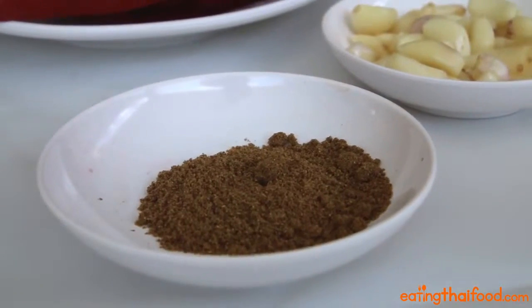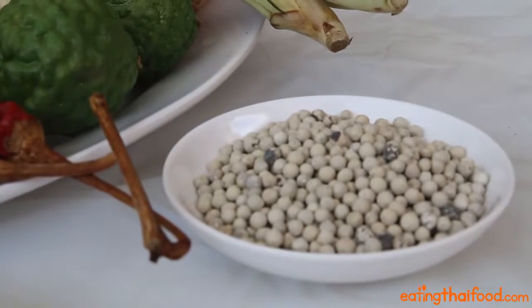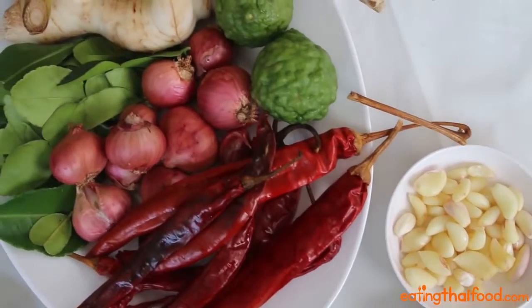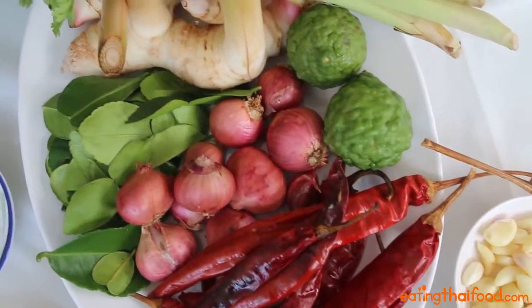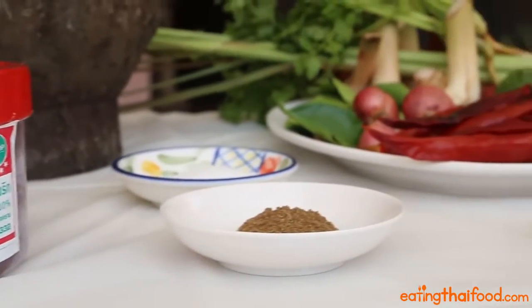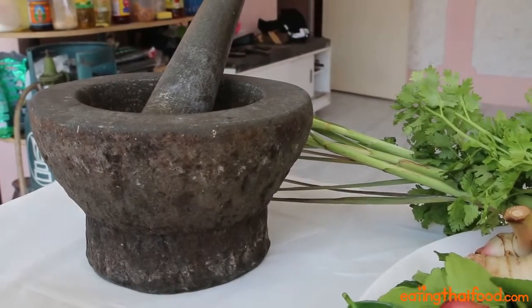You'll also need both cumin powder and coriander powder, as well as white peppercorns or white pepper powder if that's all you can find. The other ingredients include shallots, garlic, kaffir lime peel, lemongrass, galangal, fresh coriander roots, salt, and finally a bit of shrimp paste. Also, be sure to check out the full recipe on eatingthaifood.com for all the ingredients and written instructions.